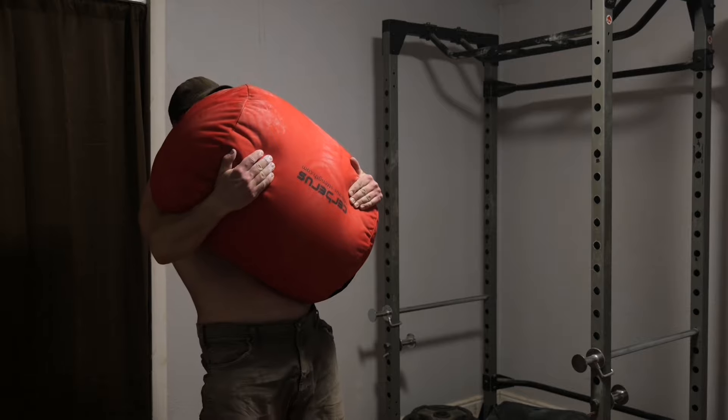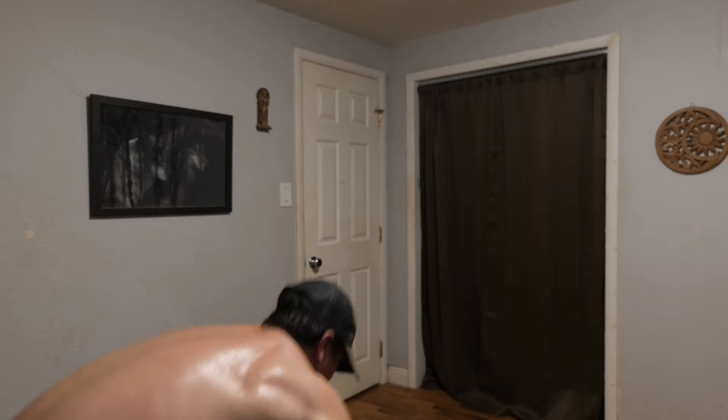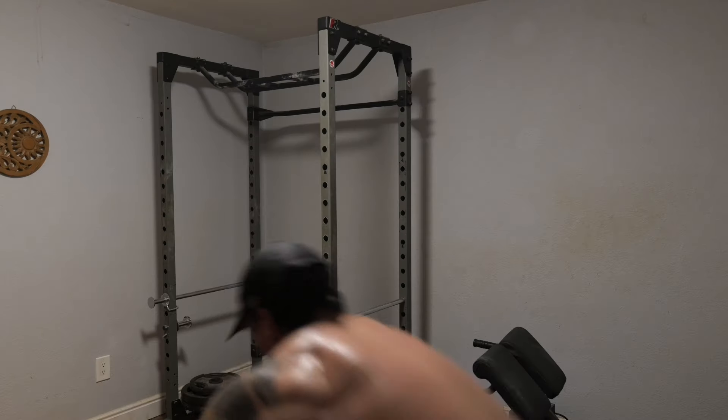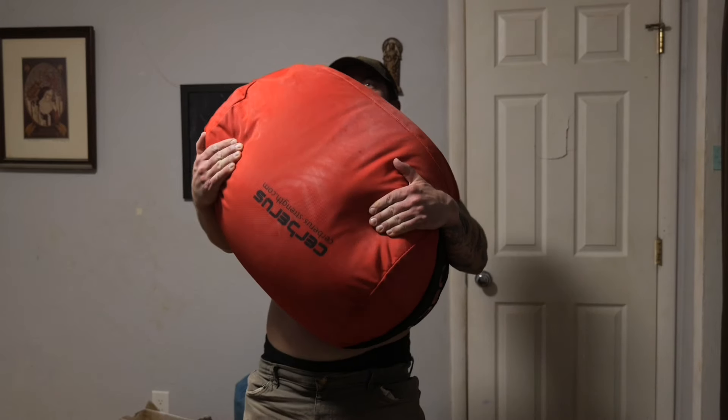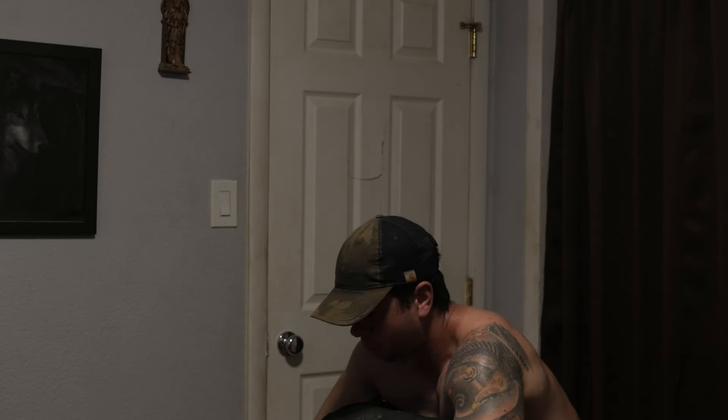I went into much more detail on this in a recent video about sandbag accessory exercises — I'll link it below. A strong lift from the lap will make you better at sandbag lifting, period. And because the sandbag high pull lets you drill this specific part of sandbag lifting in a focused and repeatable way, it's a great way to get there.